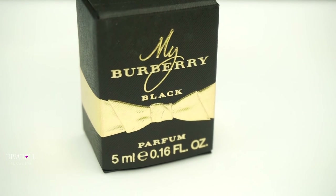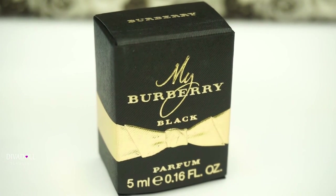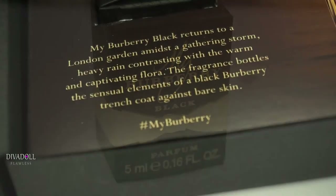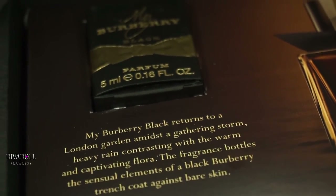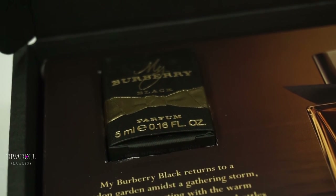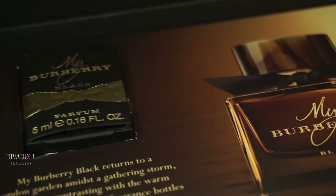I'm definitely getting ready to go out and purchase the full size bottle so that I can have it, and when I do I'll come back and show you guys what the full size bottle looks like. I hope this is something that interested you guys. I am so thrilled to have been able to try this out, and as always, until next time, have a gorgeous day. Smooches, bye!